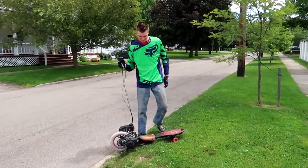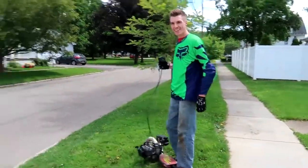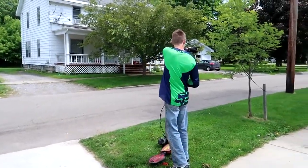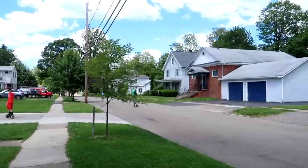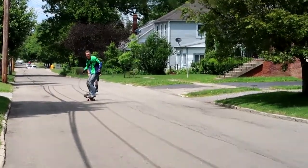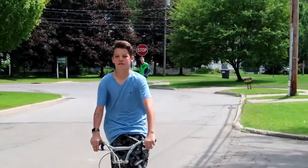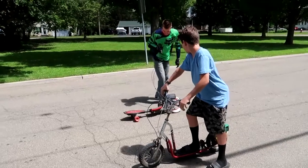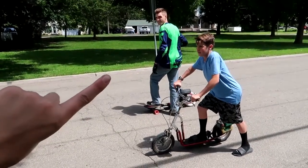Alright, we're going to start from down there — right at the edge here — and then brake down there. Three, two, one, go! Three, two, one, go!